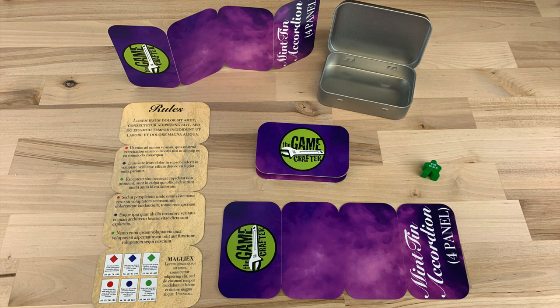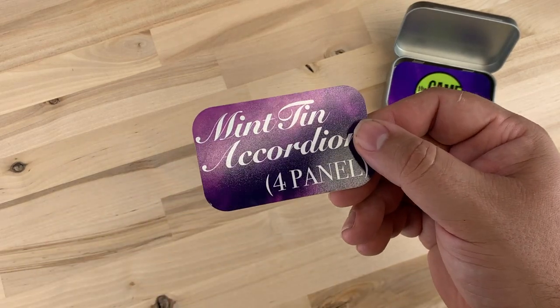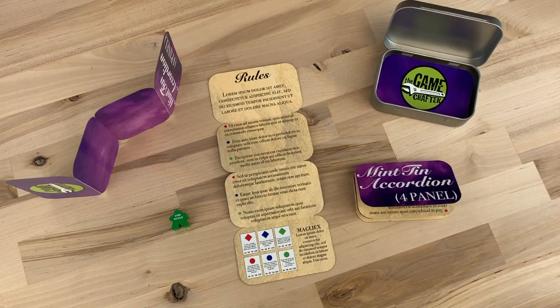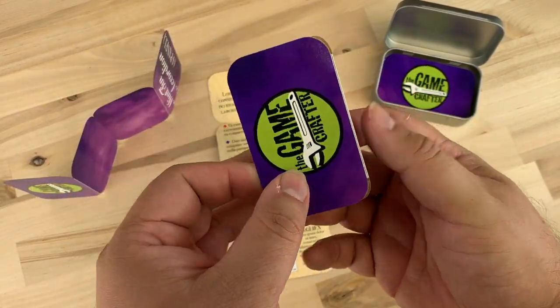I'd like to introduce you to the Mint Tin accordion. It lays flat, but folds up simply and easily to fit into the Mint Tin. It is the same size as a Mint Tin card, and each panel is as thick as a Mint Tin card. Thus, it easily replaces cards in the Mint Tin.